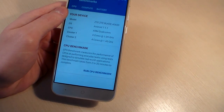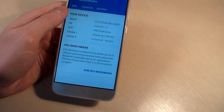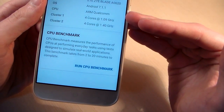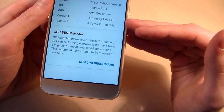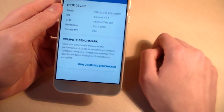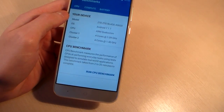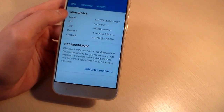Processor Qualcomm Snapdragon 435, this is an octa-core processor, 4 plus 4. First 4 cores work on 1.1 GHz and second 4 cores work on 1.4 GHz — these are the powerful cores. GPU Adreno 505, RAM memory 3 GB, internal memory 32 GB and slot for micro SD card.